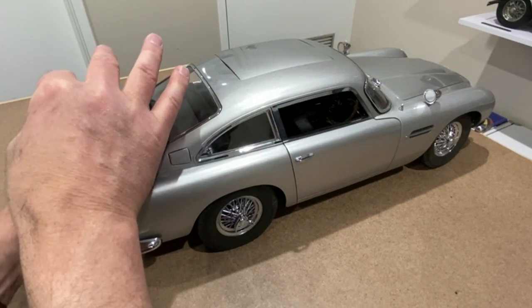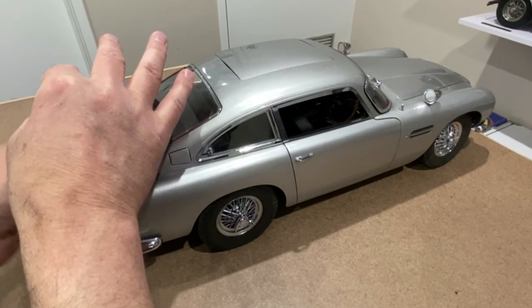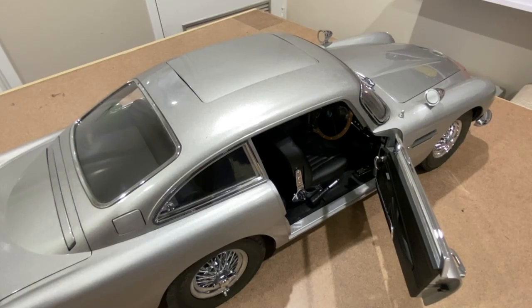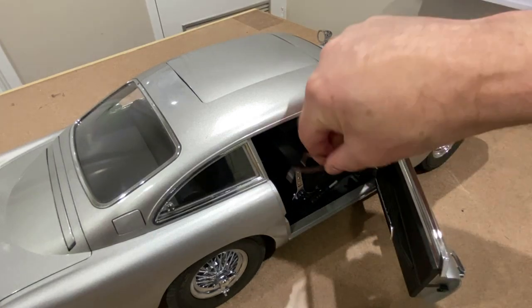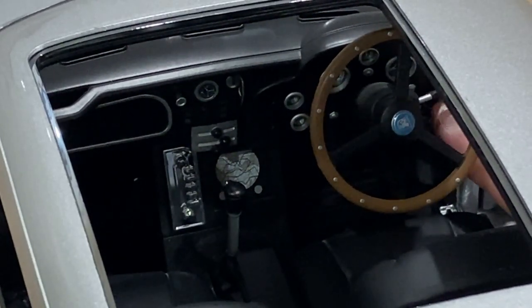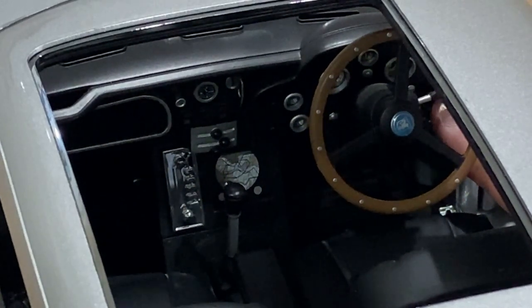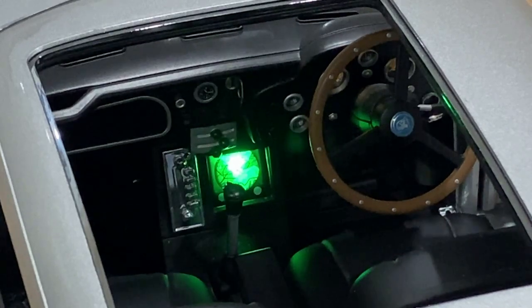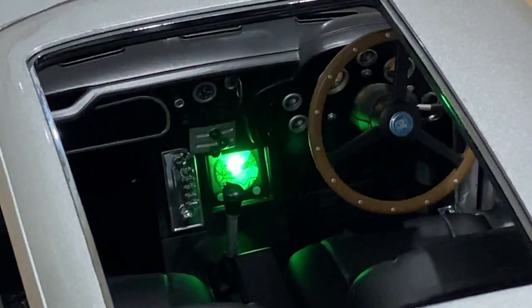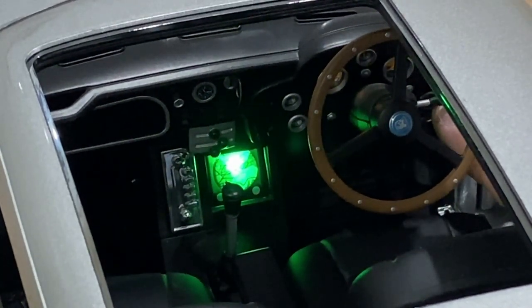The next part is pretty magical. I'm going to lift up the boot and flick a switch — and you can see it's got an engine noise. Not only that, but see what happens when I press the accelerator. If I press a button here on the dashboard, it brings up Bond's tracking device, which was like a very early form of GPS — way before its time — and he could use this to track other vehicles that he'd put a tracking device in.